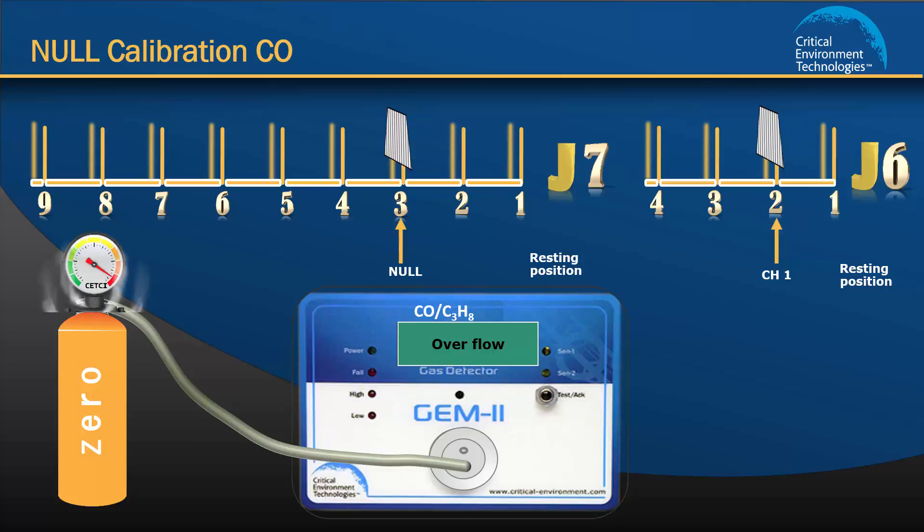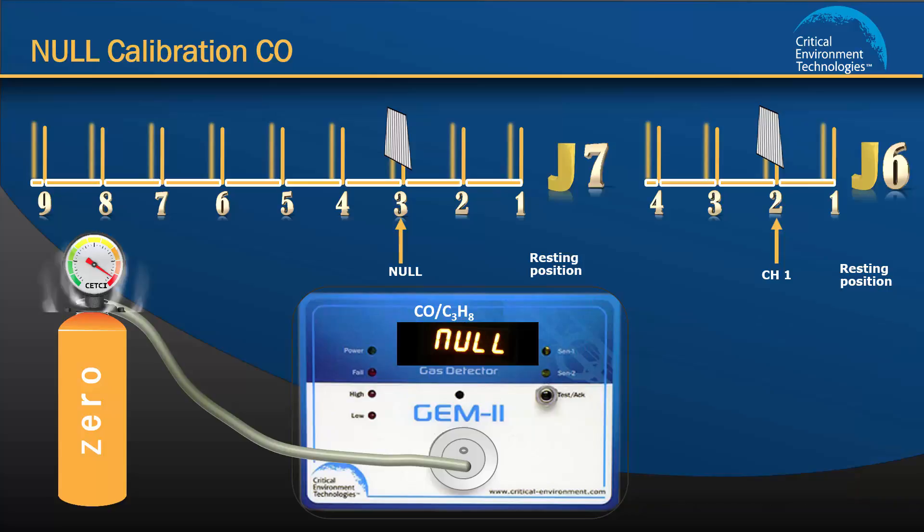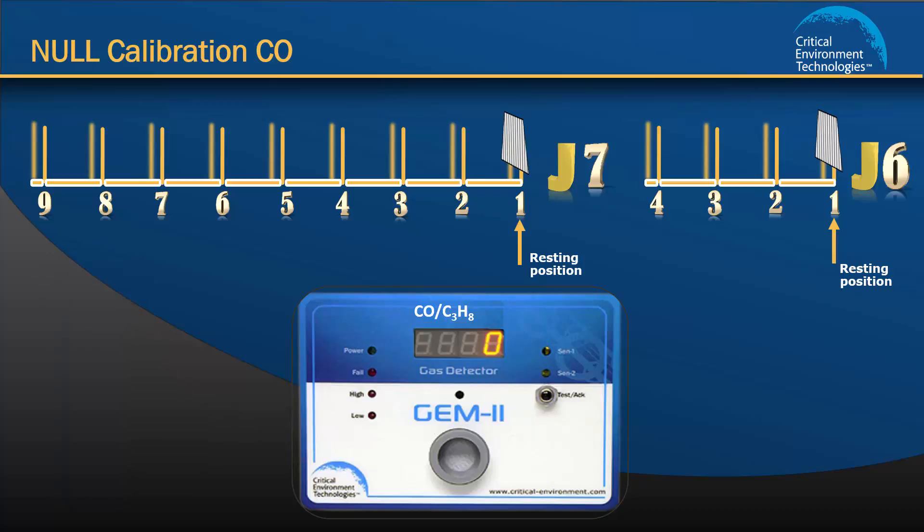If the correct gases and gas values have been applied, you need to press the up and down push buttons at the same time to force calibration. The unit will beep twice to let you know the calibration procedure has started. Leave the gas flowing over the sensor until you hear 3 beeps, about 2 to 3 minutes, indicating the null calibration procedure is complete. Move the jumpers from J6 and J7 back to their resting position 1 and remove the gas. The voltage reading should be close or at zero. This completes step 2, calibrating the null, or zero, value for channel 1.